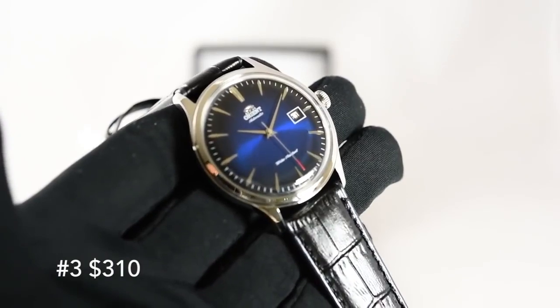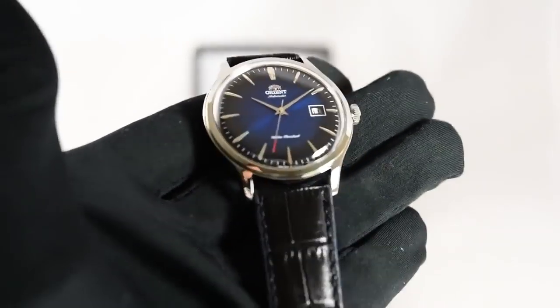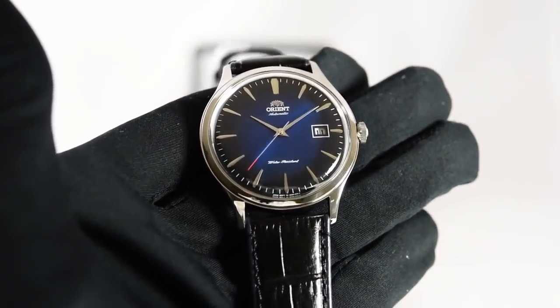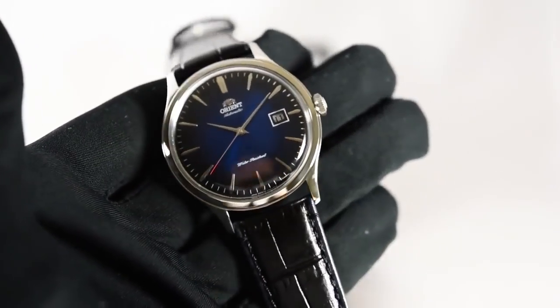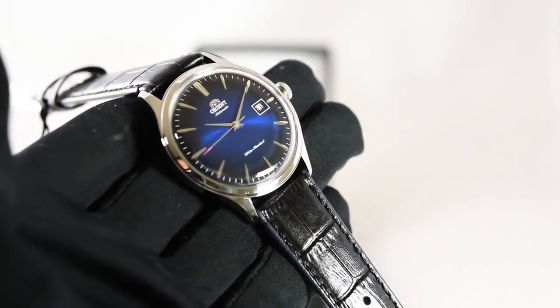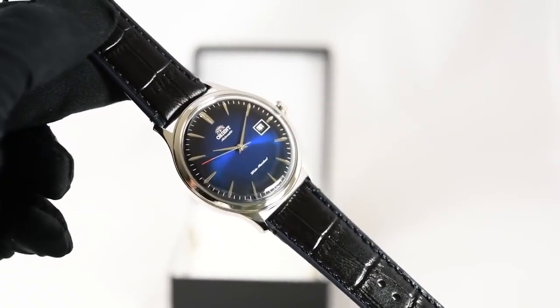Now my last pick, and one of my favorite Orient watches, is the Orient Bambino. Most of you know this watch — it's the classic dress watch on a budget. It comes in at $310, a little bit over $300, but it's definitely worth it. It definitely has that amazing blue sunburst dial, which you see shining so brightly. In the sun, it's even better than that.